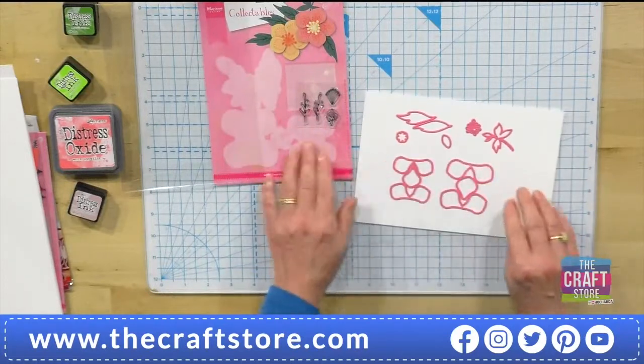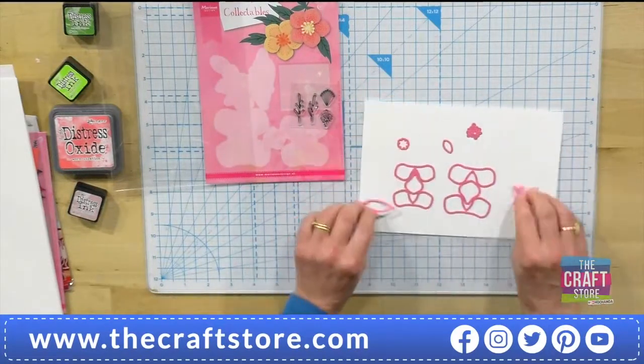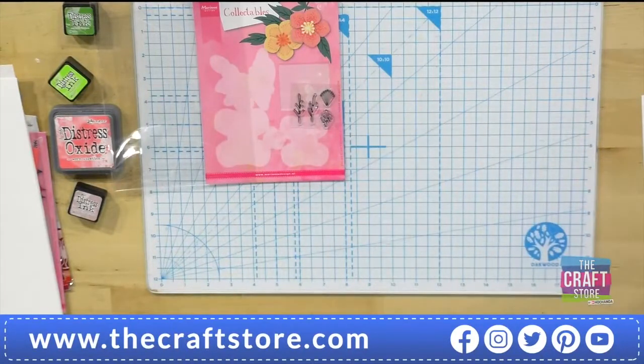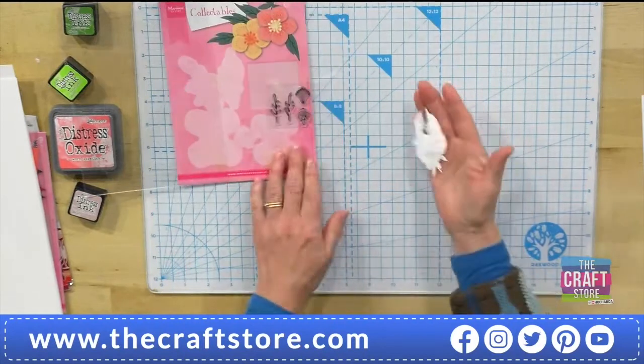I'm going to cut these out of 190 GSM watercolour card. I'm going to run those through the machine — I won't let you see me do that — but they do cut well.